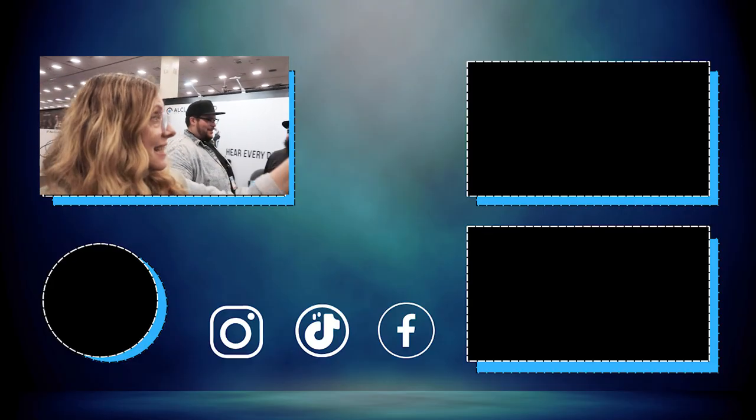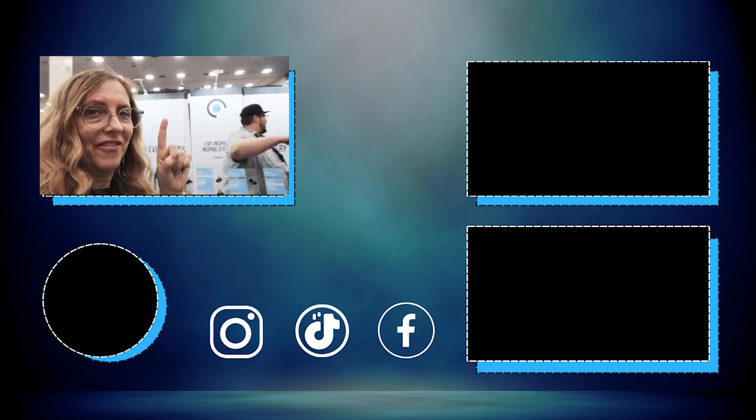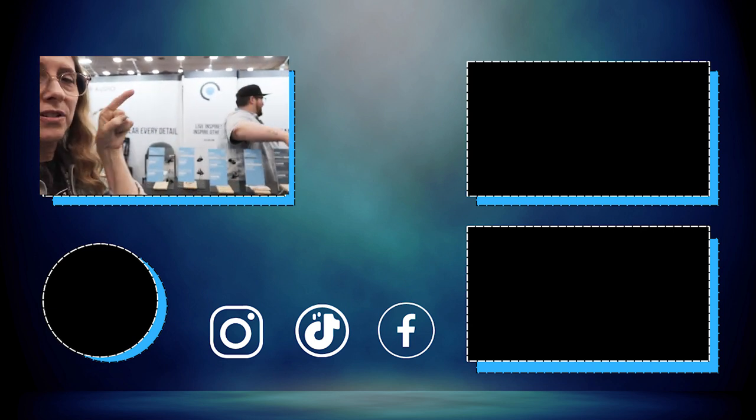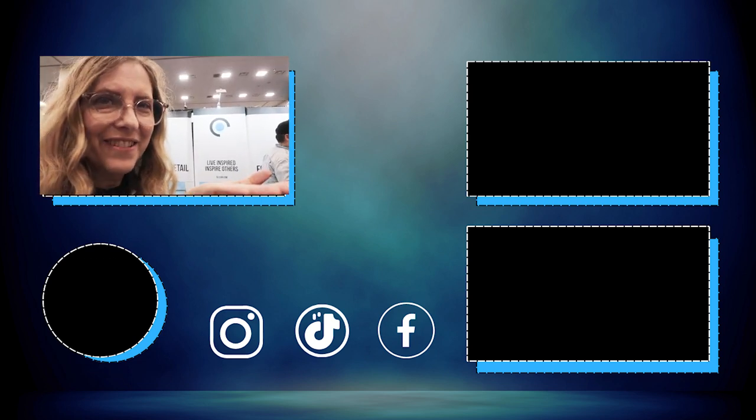And that is the Alclair Audio in-ears — custom and on the shelf. Check them out. Down here is a video that was picked out just for you.